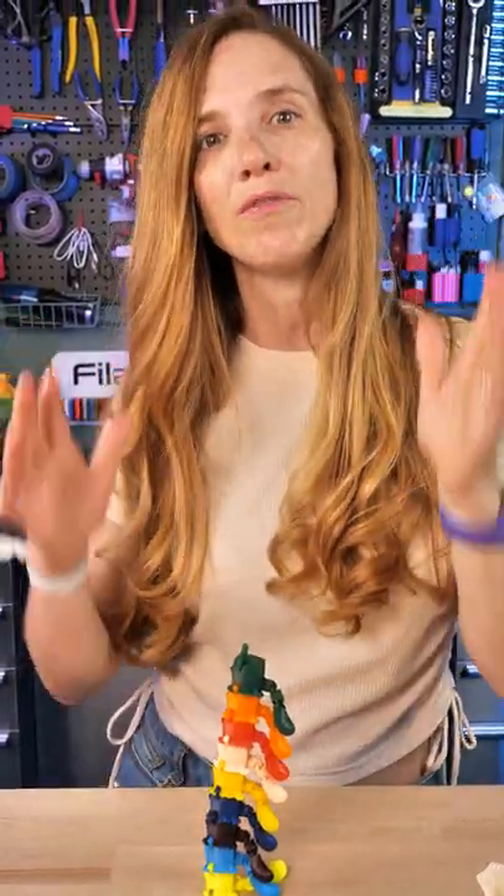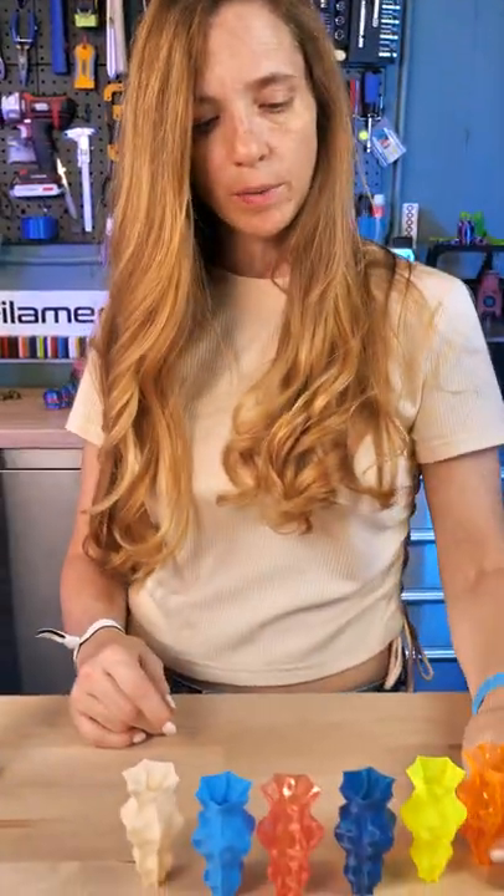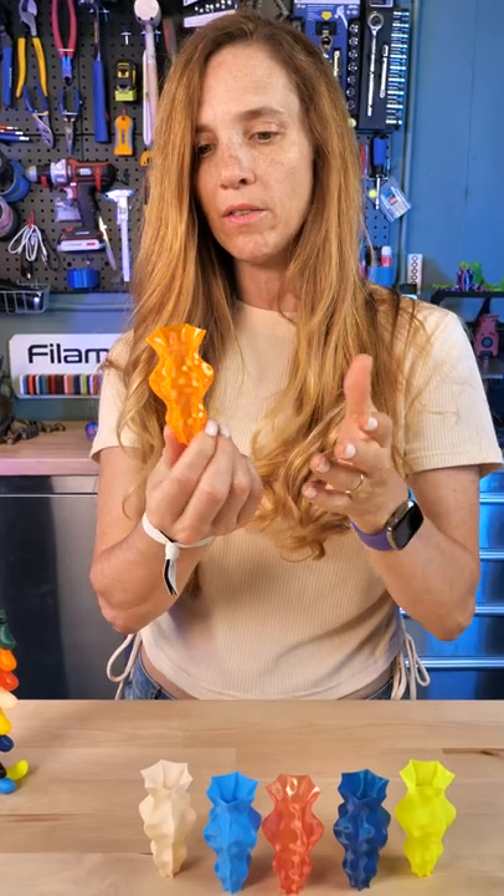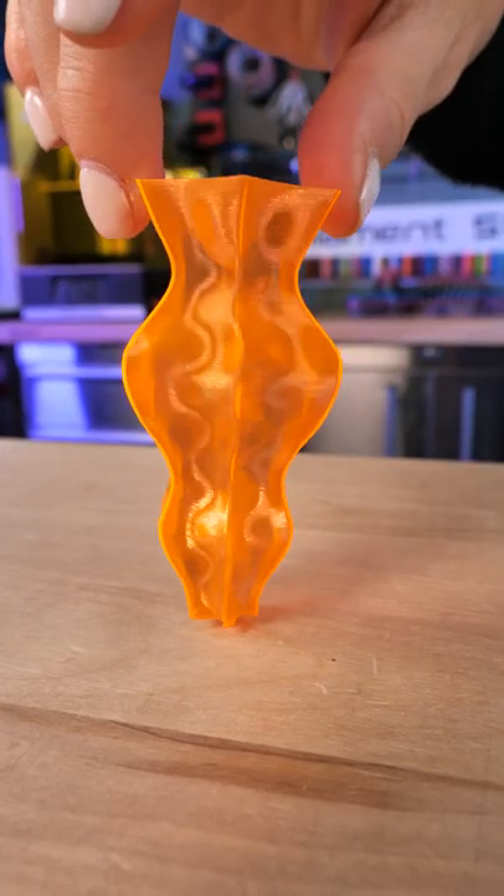All right, I also did a base mode print, and the reason I do this is because it's a single wall all the way up and it shows all the different aspects of the filament. Look at this citrus zest orange — it's beautiful.